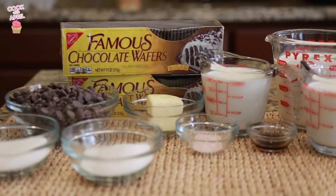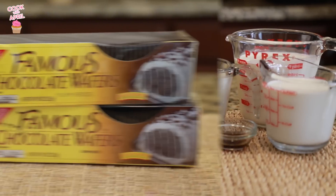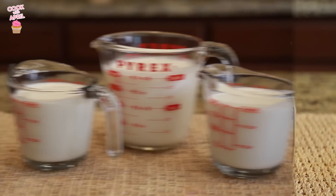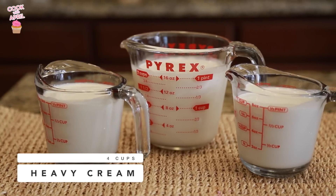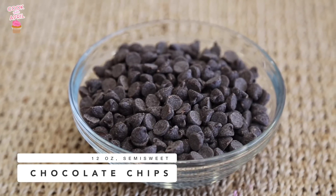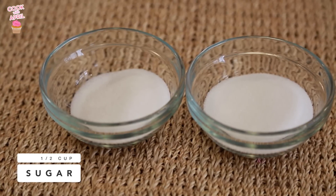So here are the ingredients you'll need to make this delicious chocolate mousse. Some chocolate wafers — you can also use Oreos if you prefer — heavy cream, and chocolate chips.